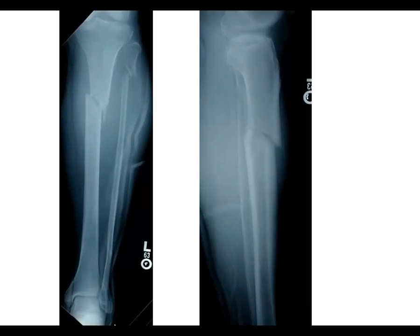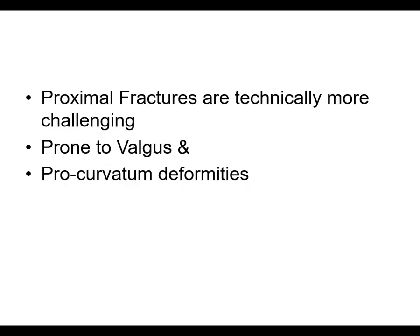Here's a fracture that looks pretty diaphyseal — bordering that area where you would consider it almost a proximal third fracture. It's really not metadiaphyseal up in this area; it's kind of diaphyseal, but it is a proximal third. If you're not careful with your starting point — if you don't start high enough and don't come right down the middle — this is prone to malreduction. You'll need some adjunctive techniques and aids to avoid that. Proximal fractures are technically more challenging, and the distal ones are challenging as well, but it's a little easier to use techniques to get those reduced. The proximal ones are probably a bit harder.